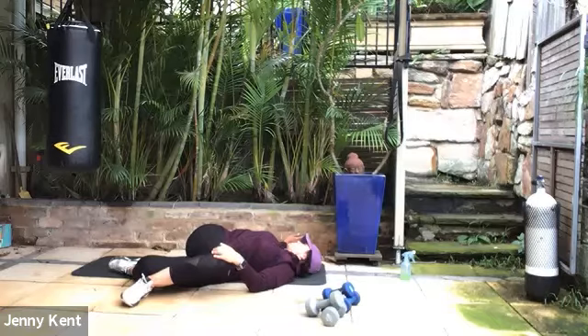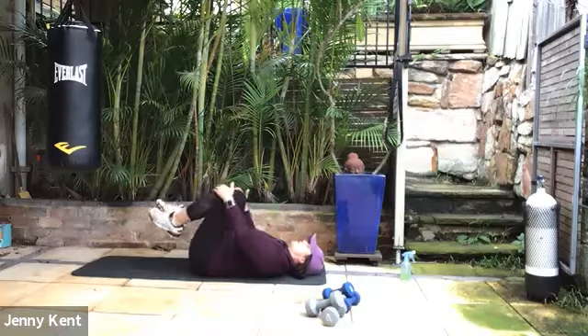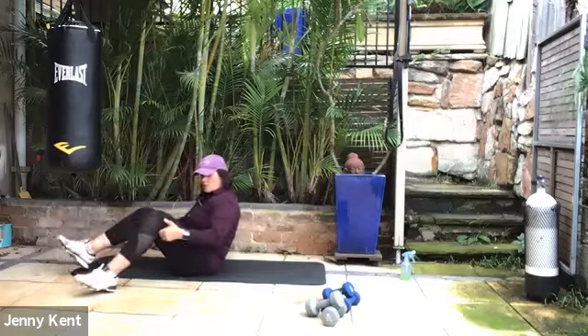We'll do three breaths here. Then inhale, take it back to center, hug it up again. Coming back up into a seated position — and I think we're done.